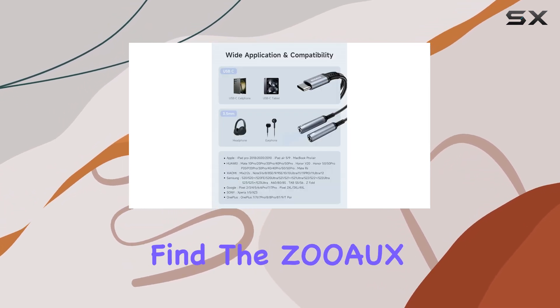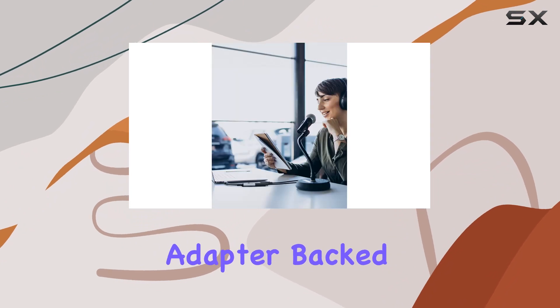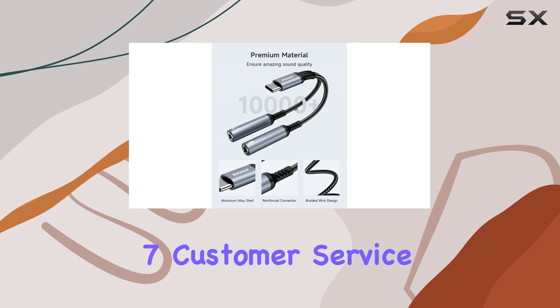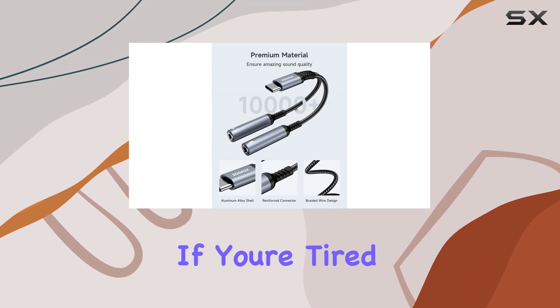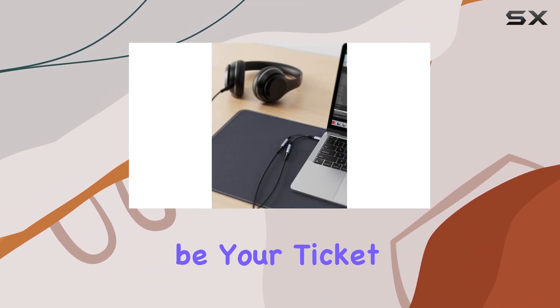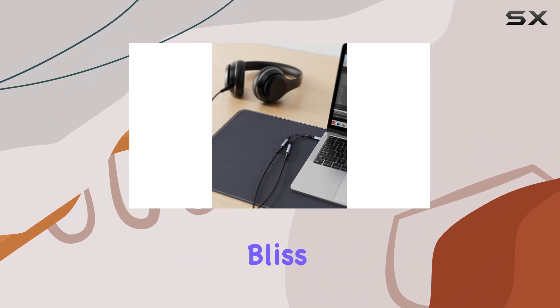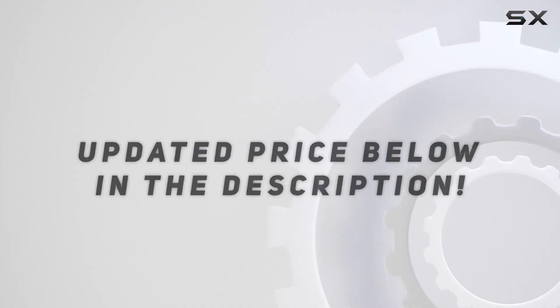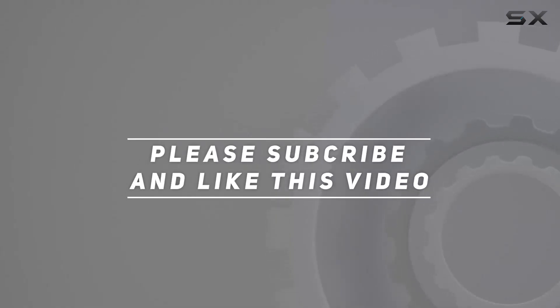In the box you'll find the Zoos USB-C microphone adapter, backed by an 18-month warranty and Zoos' 24/7 customer service. If you're tired of the adapter game, this could be your ticket to hassle-free dual port audio bliss. Check out the video description for an updated price, and thank you for watching.